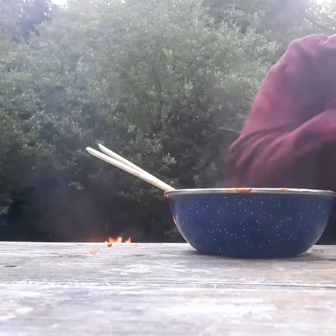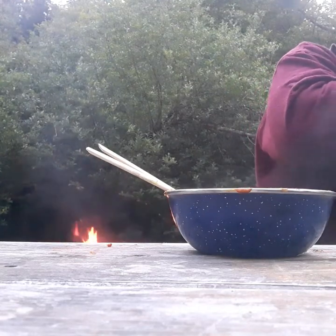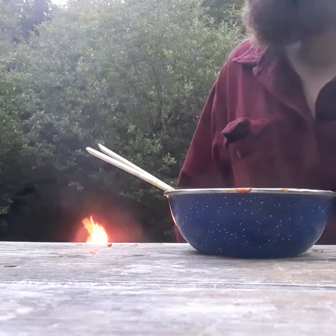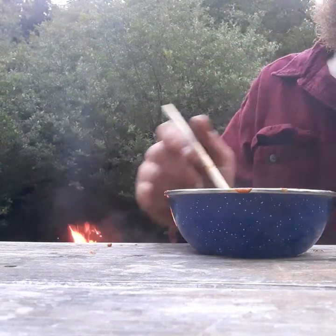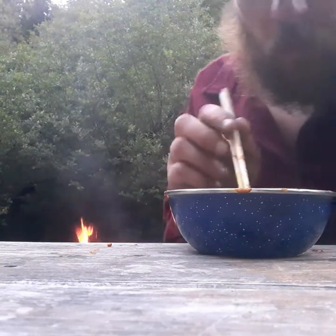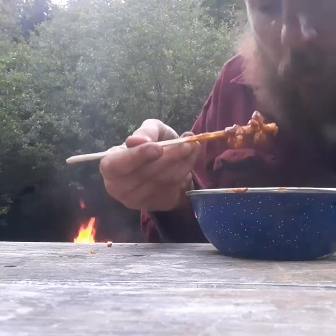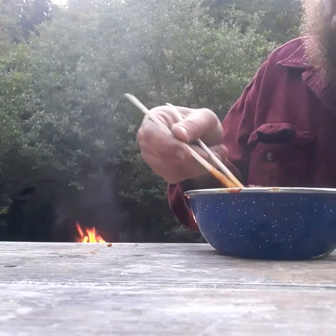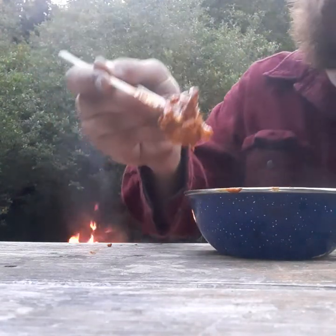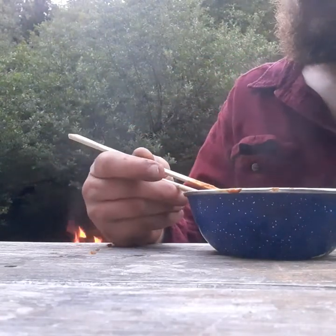I'm breaking a sweat here, people. They're so delicious. Look at these solid chunks of albacore — just delicious.